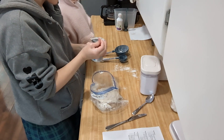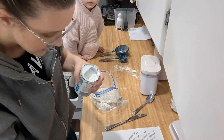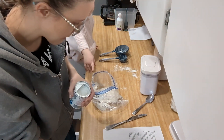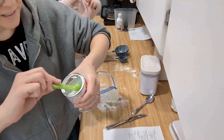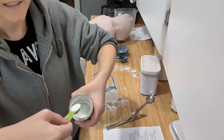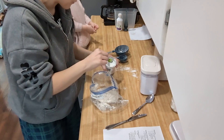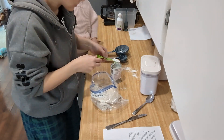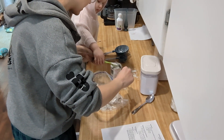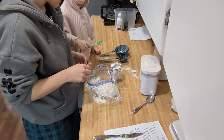This container here — you guys might have them at home — see, it has the place where you can level it off. So ideally, since this is one teaspoon of baking powder, I'm going to take this and then use the side to level it off. You guys at school don't have that because I don't have it in this fun container. So you're going to scoop it and then you're going to level it. Go ahead and stick it in the bag. That was one teaspoon of baking powder.